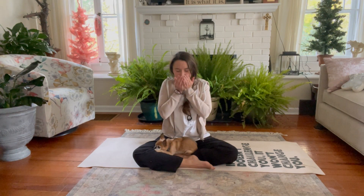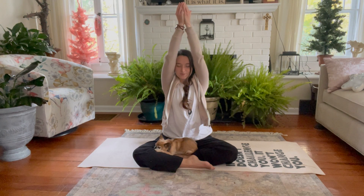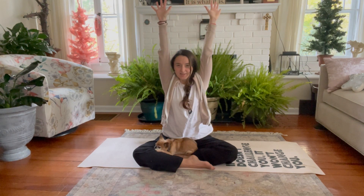Bringing hands up to the face, feeling the breath on the palms. We are alive. What will we make with our time on this earth? And then offering our hands up towards the heavens, towards the sky, the great infinite sky. We part the hands, fingertips up, fingers wide, fingertips reaching up.